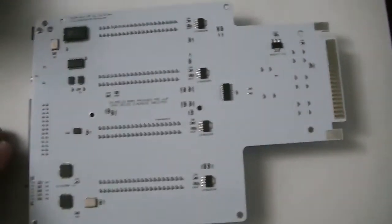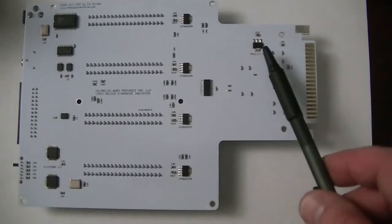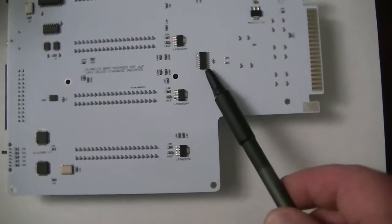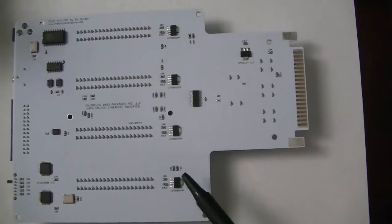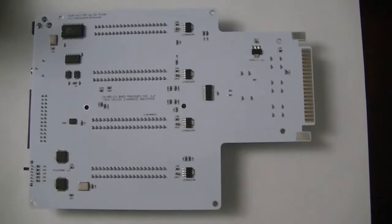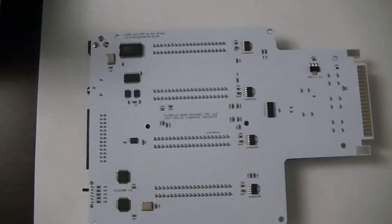Now turning it over, on the bottom here you can see decoupling caps for the buffers, some of the power circuitry, this is the 3.3 volt regulator for the CPLD, more decoupling caps, this is the analog switch IC which is used to select the sound source from either the onboard sound chip or one of the slots. These are 5 volt regulators, one for each slot. That may seem like overkill but it keeps things running very cool when you don't have to put much load on any one regulator, as you would if you powered everything off of one.